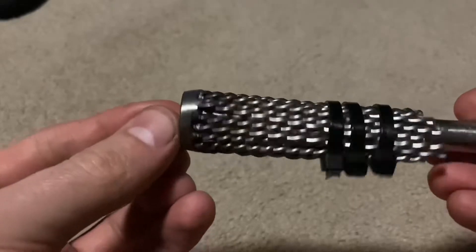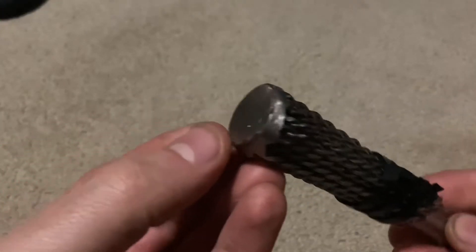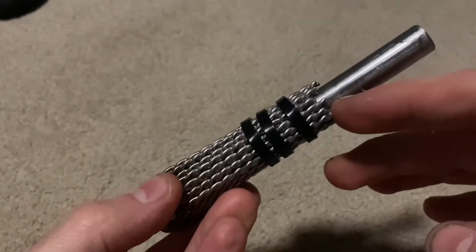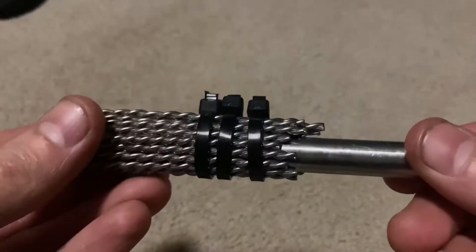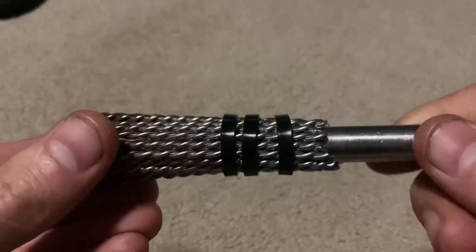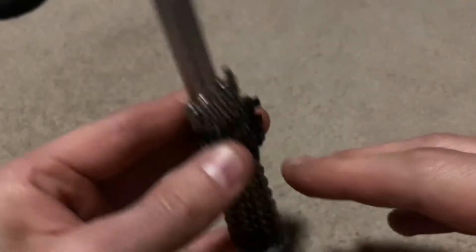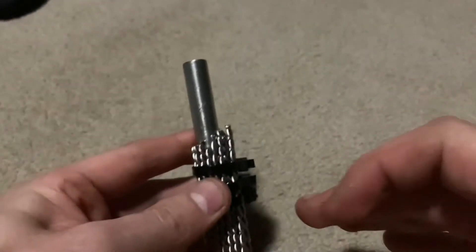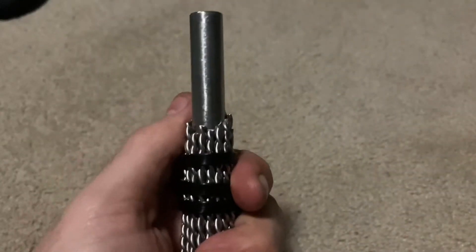We're just about done with the bottom half. The only thing we've got to do now is add a small diameter pipe on the inside. We're going to cut it down to length so everything matches up on this end. That'll give us something to weld all of our filler rod to, and it'll be practically the same size as the base so everything will match up real nice. Then we'll start working on the cap.